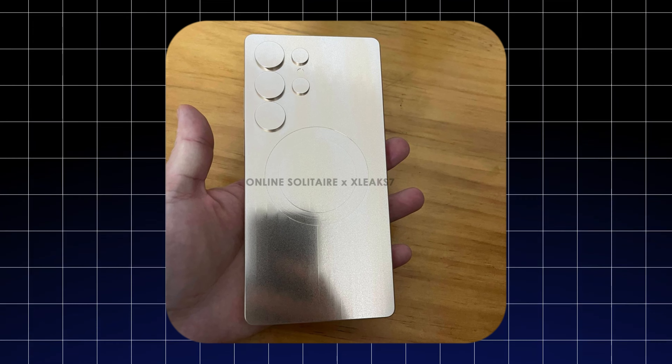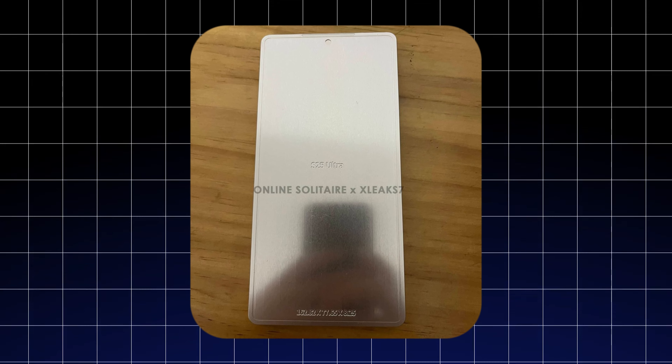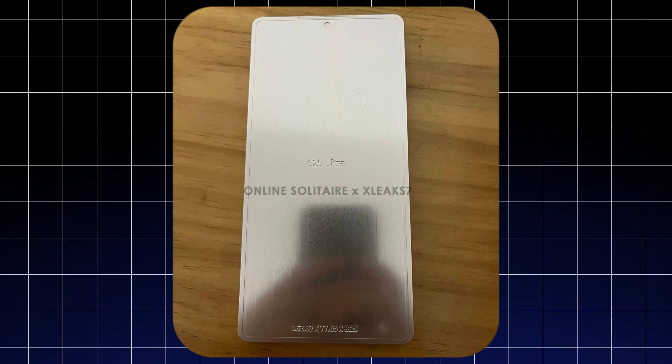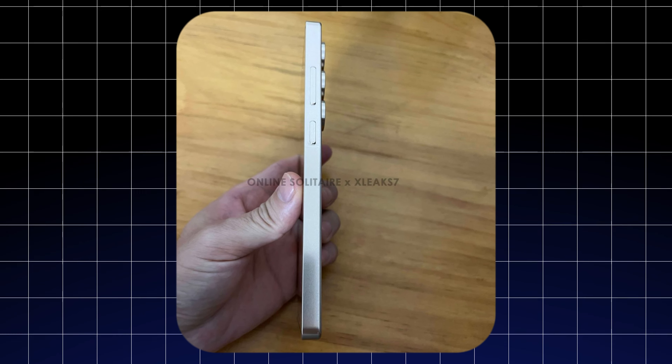The new model is notably slimmer and narrower while being slightly taller. It is also substantially lighter, with an alleged weight of 219 grams, compared to the S24 Ultra which weighs 233 grams.